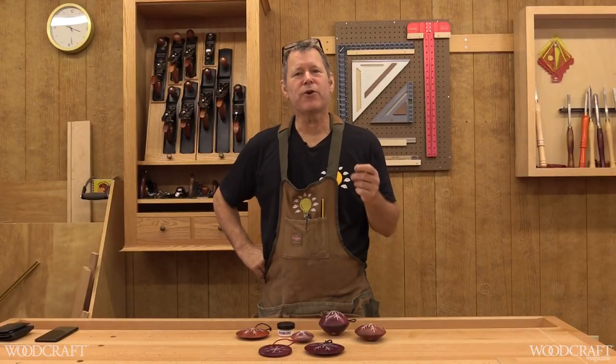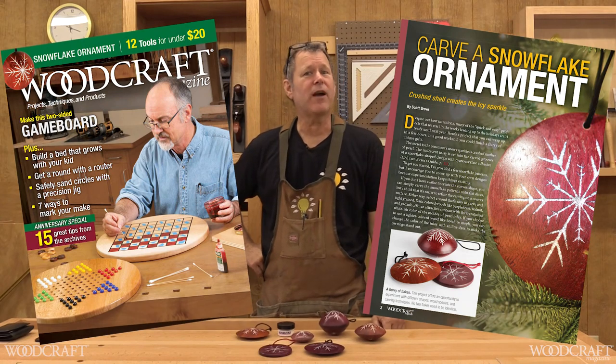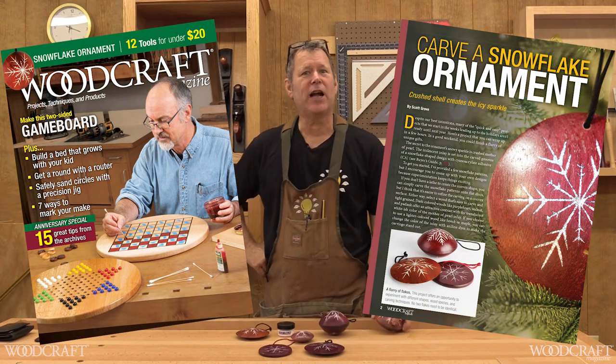Pick up your copy of Woodcraft Magazine at your local Woodcraft store, or go online at woodcraft.com for your holiday gifts and project supplies.